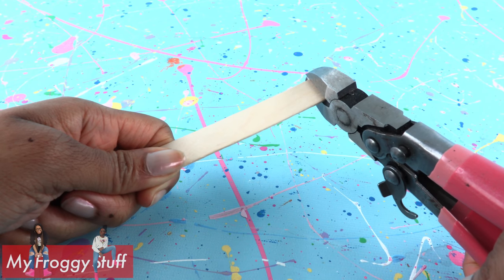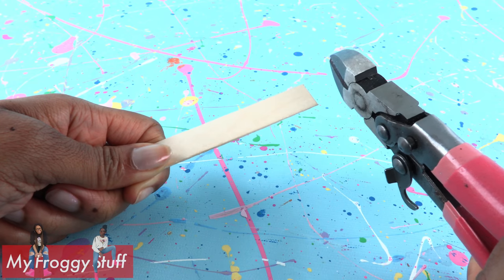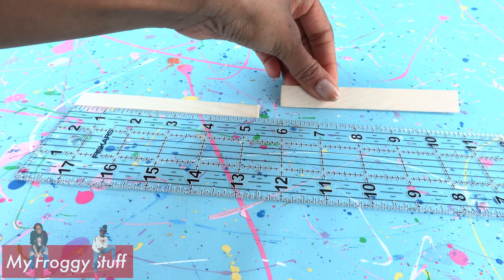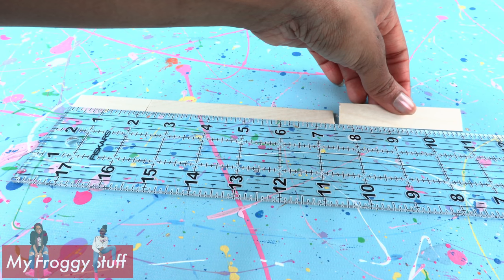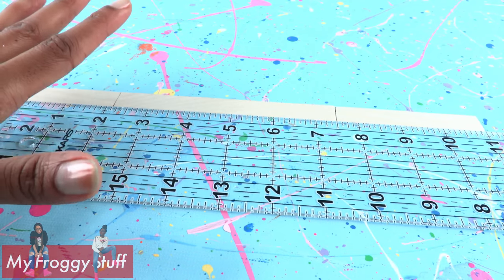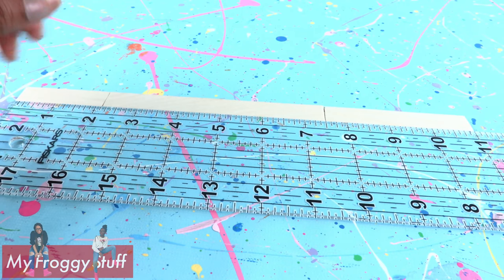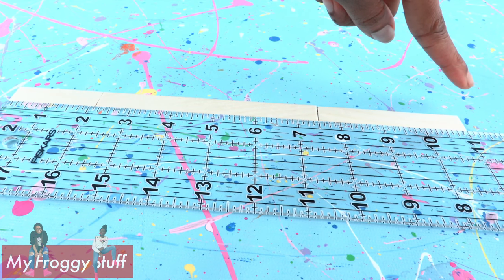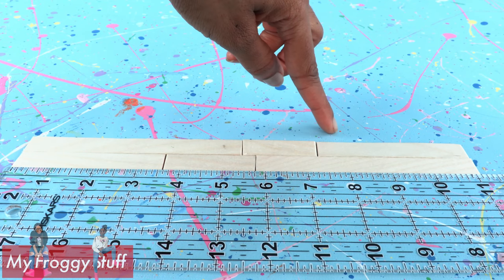I start by cutting the ends off of jumbo craft sticks, and remember to always have a doll's provision when crafting. Line them up using a ruler, cutting where needed to reach 11 inches. I do make my beds a little small for the dollhouse because it saves space. However, you can easily add that extra half an inch. I made two rows staggering the jumbo craft sticks.